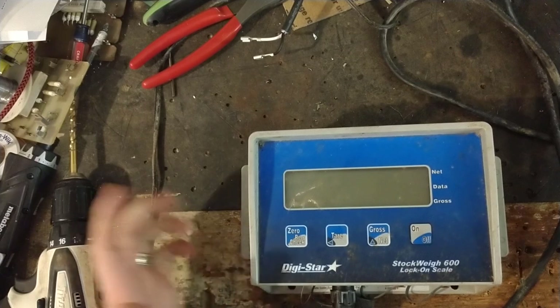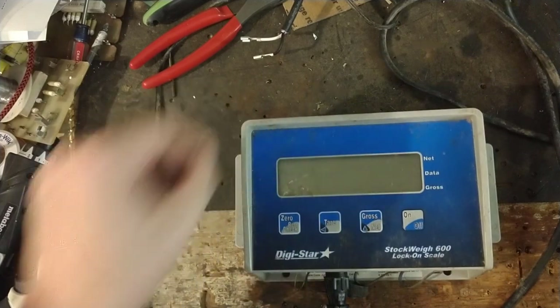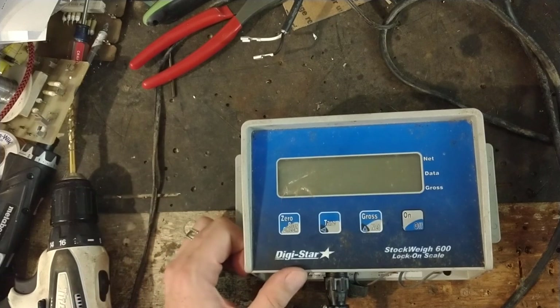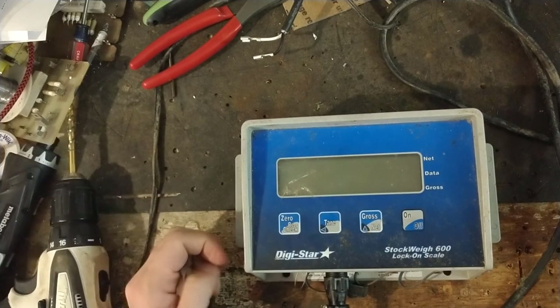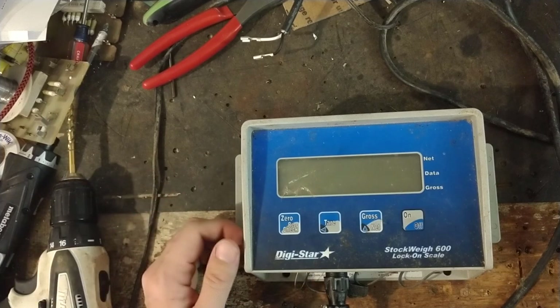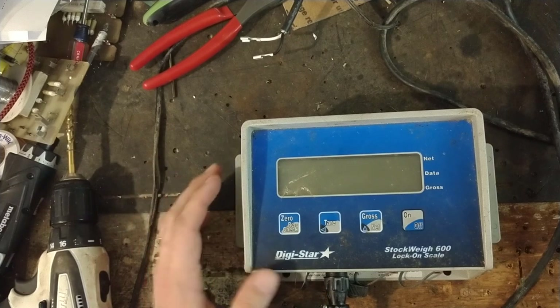We work on all models and brands of scales for livestock and other applications. So if you've got a Digistar weigh scale and you want to send it here for us to look at, we'd be happy to take a peek at it. We also work on the load bars and load cells for the Digistar brand.